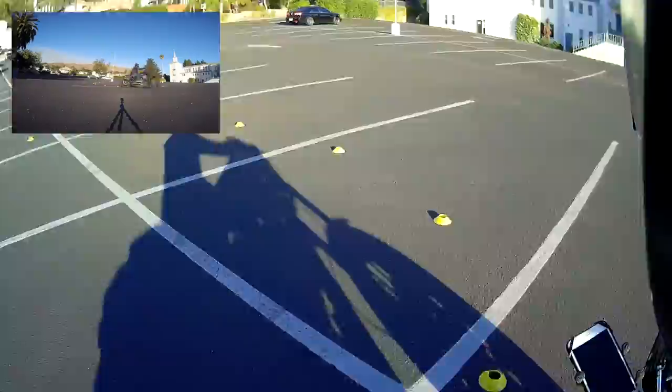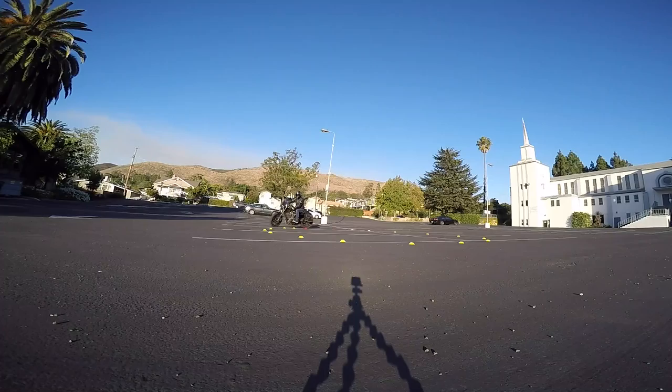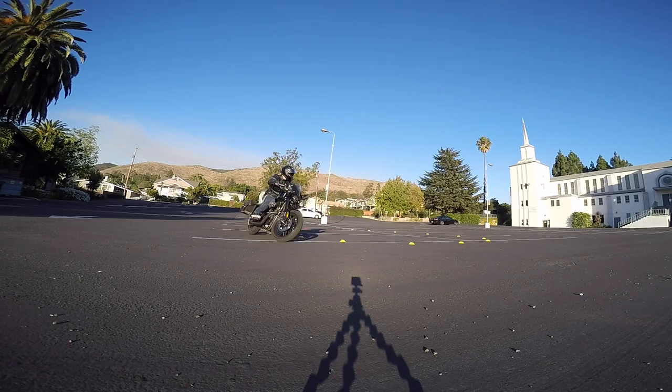First, I simply ride around the cones. All right, not too bad. Trying to use the rear brake, not the front brake.